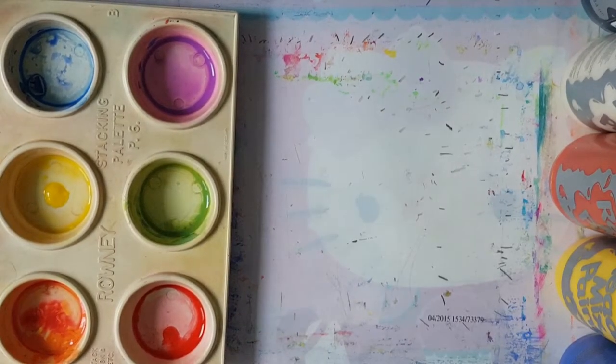Hello, my lovelies. Welcome to my channel and my art studio. I am Mrs B, your Catholic art teacher.